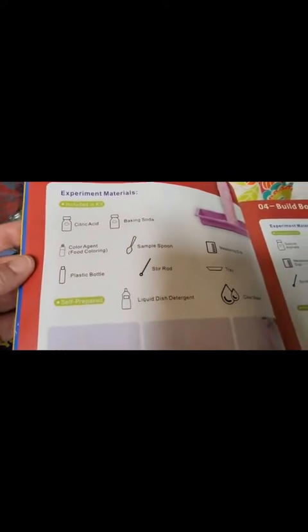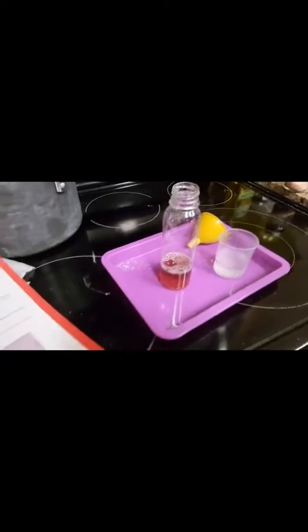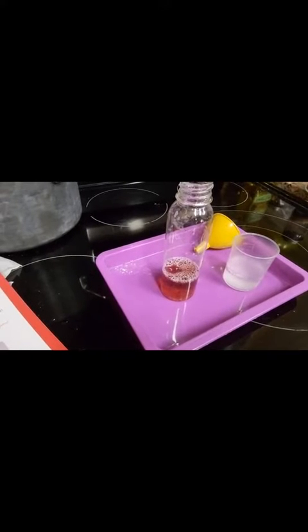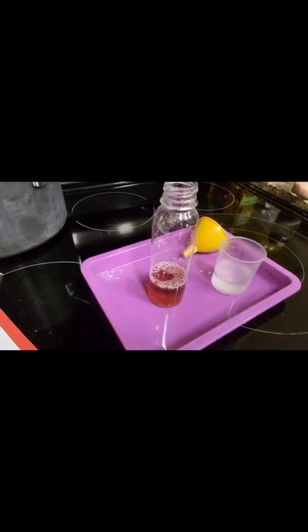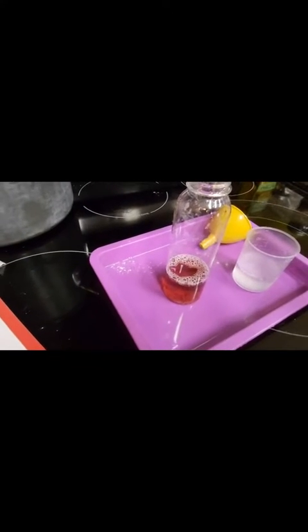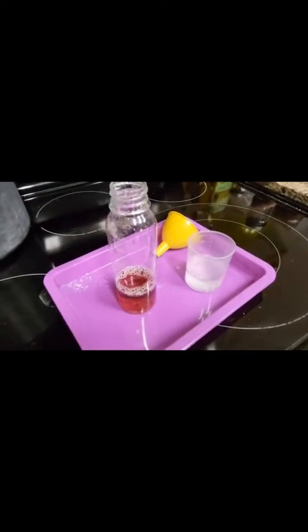We are now going to create a fizzy reaction. My daughter has already started. She added 50 milliliters of water and one spoonful of baking soda, then added some liquid detergent. Mind you, that says dish detergent, not laundry detergent — and she used laundry detergent. She also added five drops of food coloring. In the other cup, we added 30 milliliters of water and one spoon of citric acid.